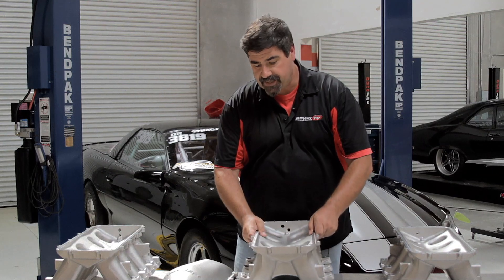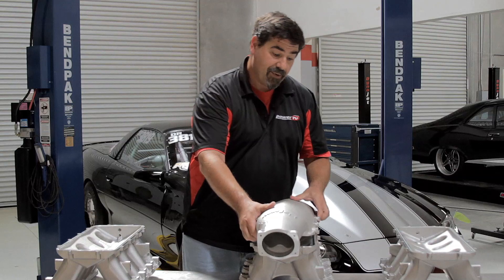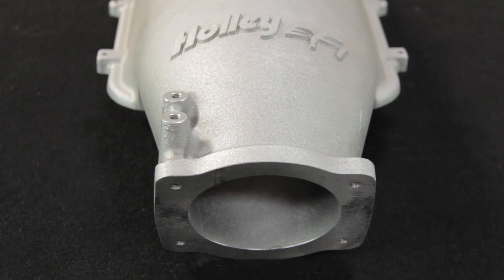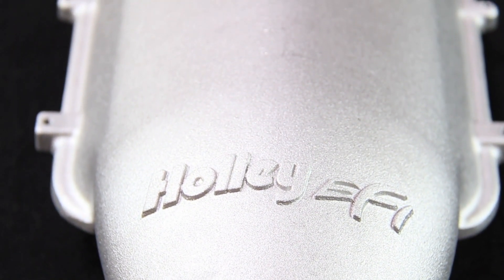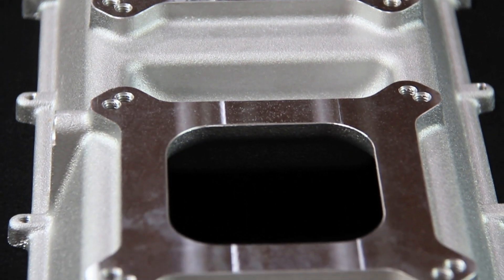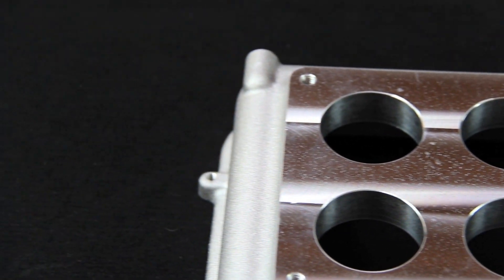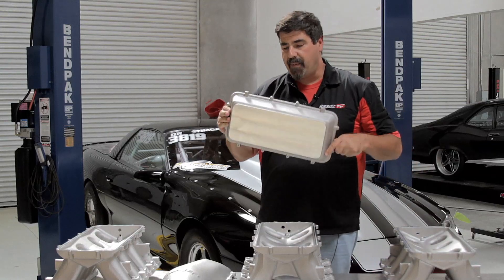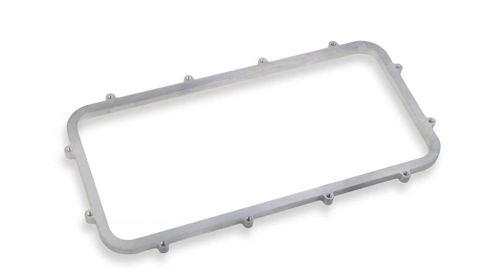One of the really nice things about this modular design is the many different tops available. For EFI you can choose tops set up for either a 102mm or 92mm throttle body. If you're running a carburetor, Holley offers two different tops: this one is set up for twin 4150s, and they've also got a model set up for twin dominators. If you need something nobody's thought of before, there's a completely blank top you can machine to your own specifications for truly custom upper plenum configurations.